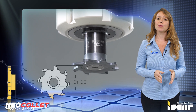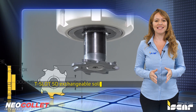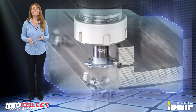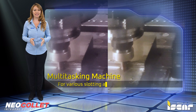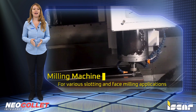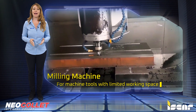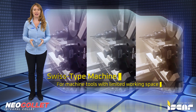One of the new tools in the Neo collet family is the tool holder for Iskar's T-slot SD exchangeable solid carbide heads. In combination with a diverse variety of heads designed for various slotting and face milling applications, Neo collets provide a great solution for machine tools with limited working space such as compact lathes, milling machines, multitasking, and Swiss type machines.